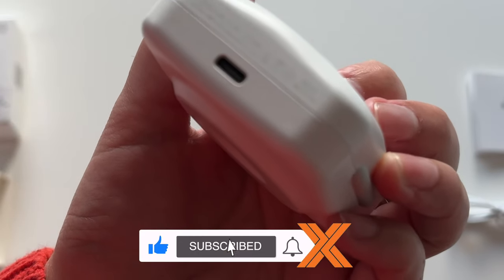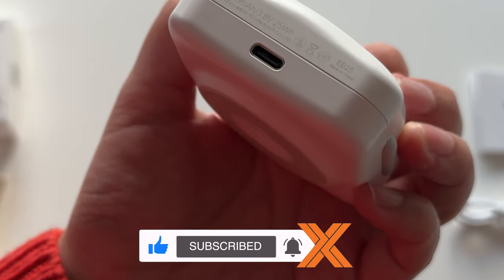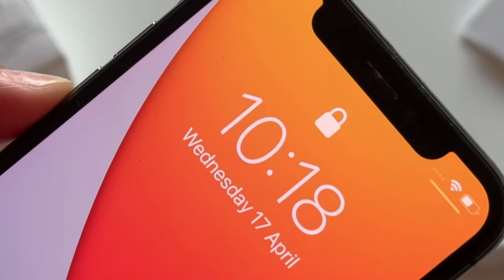The USB-C cable gave it away, but it has a USB-C port, and since it's dual-sided it's also a wireless charger on the other side.